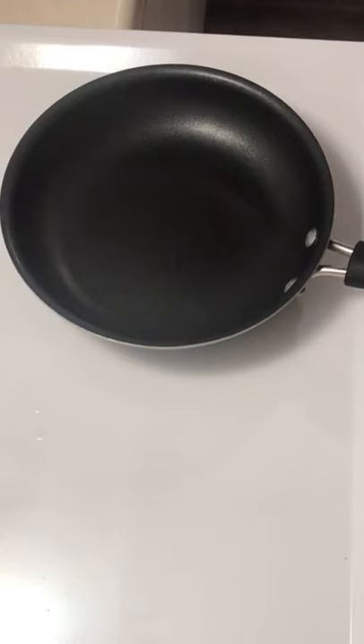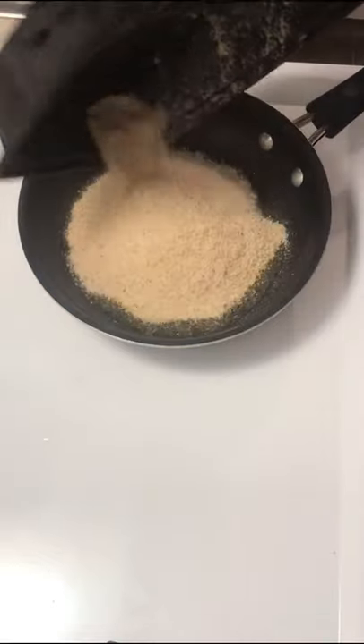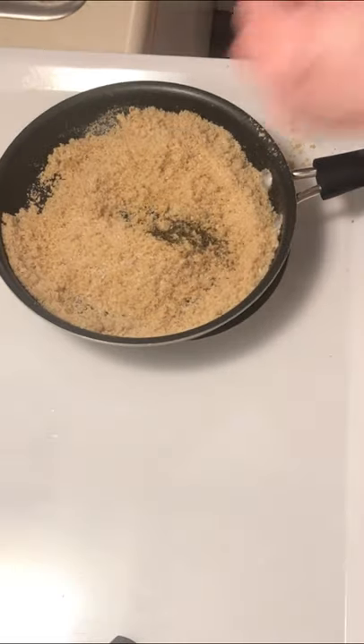Toast up some breadcrumbs. Pan hot, olive oil, put the heat up. Breadcrumbs in there — it's all in there. Salt, thyme, touch of cilantro, pepper. Nice and toasty.